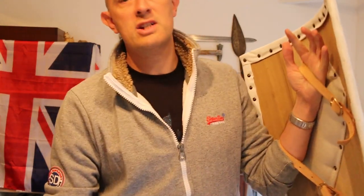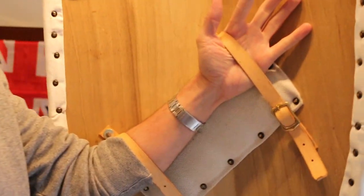They make everything from bucklers through to Norman kite shields, pavises, heater shields, and boss-held shields — I'll show those in a minute.